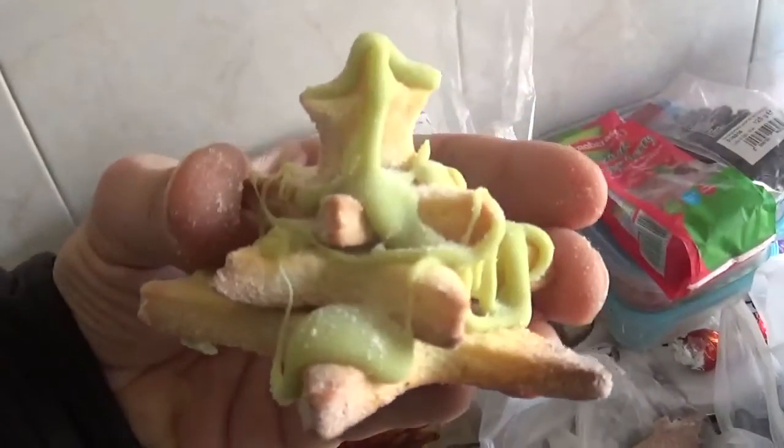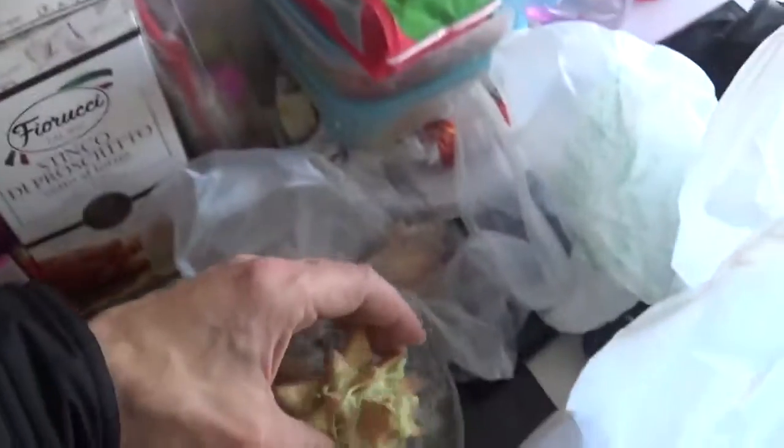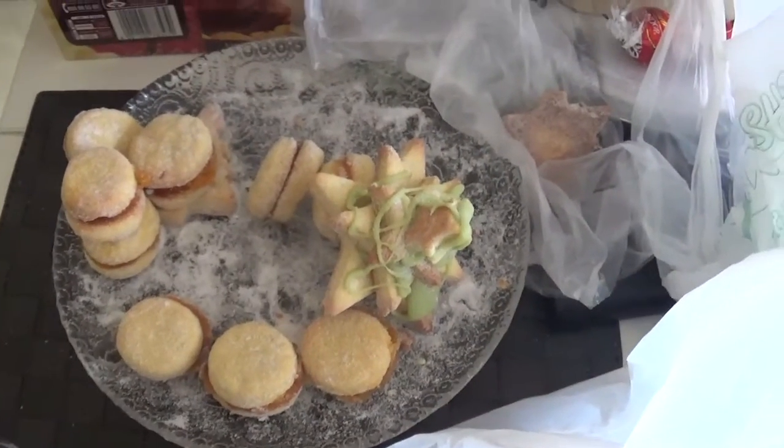Look at this — this is useful for Christmas, it's like a tree, you know. Anyway, she will make this. See you next tutorial!